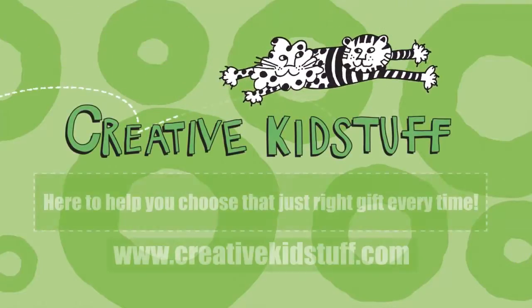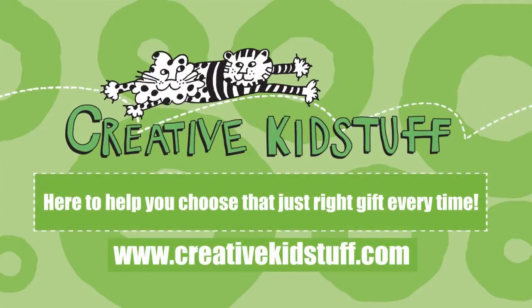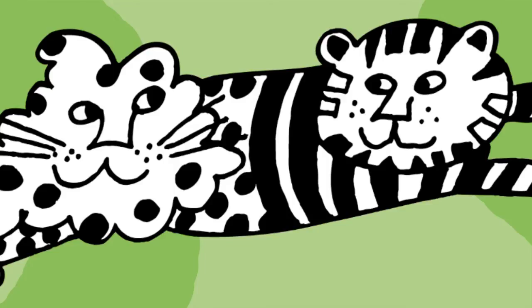You can find all of my favorites — I'm Kristen — and the Just Right gift at any one of our stores or at www.creativekidstuff.com. Thank you.